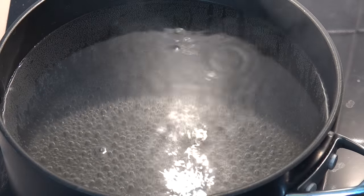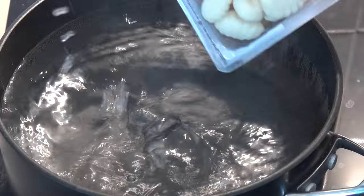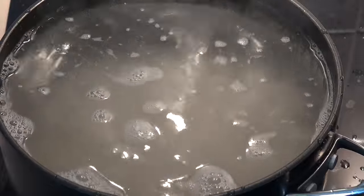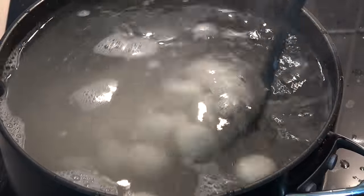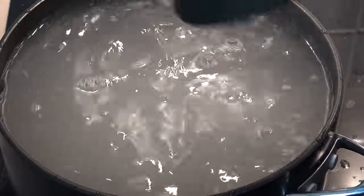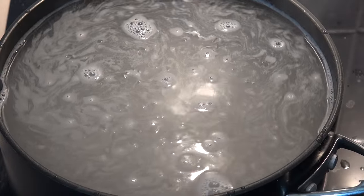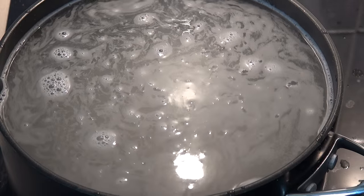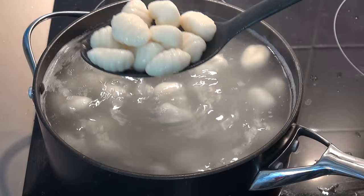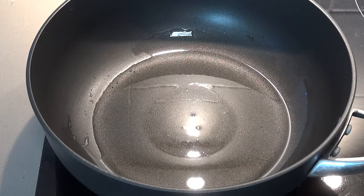We've got a pot of boiling water and to that I'm going to add in 500 grams of potato gnocchi. This is one of the easiest ways to make pasta — it's sort of halfway between pasta and potato dumplings. Drop it into the boiling water and after about a minute or two they'll start popping to the surface. When they bob up to the surface you know they're done — just scoop them out with a slotted spoon and let them drain on some paper towel.